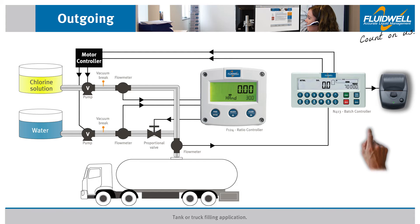Then simply pressing the start button of the N413 batch controller will begin the process. Two heavy duty relay outputs of the N413 trigger the motor controller to start running the pumps for both the chlorine solution and the water. A soft start slowly ramps up the rate of flow for both. The hand mode setting assures that the additive valve is opened to allow a mix with the low flow of chlorine. This is useful if the low start flow is too low to accurately be registered by the flow meters, or the pump's activation is too fast for the ratio controller output to keep up with it on initial startup.